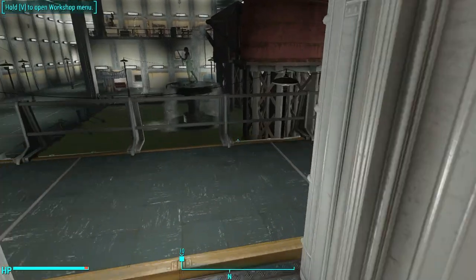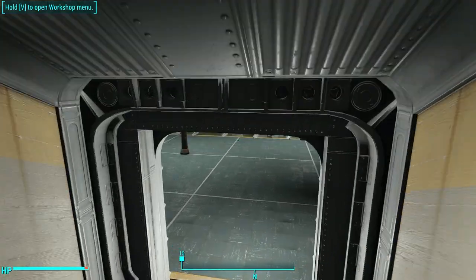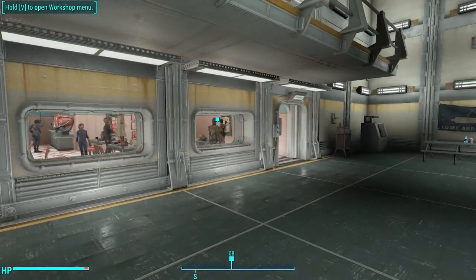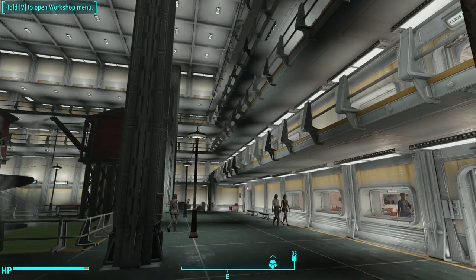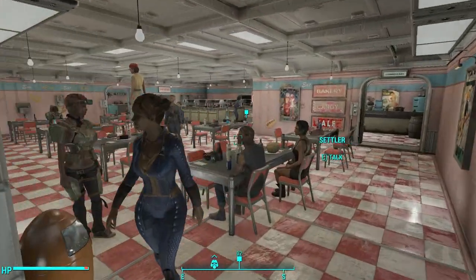There you have it, ladies and gents — a short part two video on tips to using vault pieces. I will of course make many more of these as I get more tips and ideas. And if you've got any tips you'd like me to share with my viewers, let me know in the comments below.